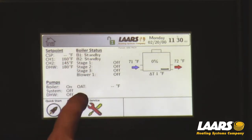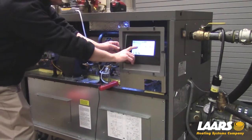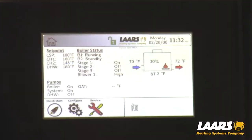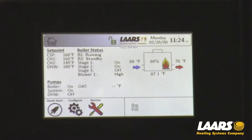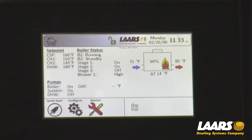I can go back to my home screen and now we'll watch the firing. I'm going to give this a call for heat. As you can see, stage one is on. We're firing at about 30%. This is a 1 million BTU boiler and I want all three valves in the on position to do combustion testing. Stage 2 is coming on. Stage 3 should be firing shortly. And now stage 3 is on. We're at 100% fire. Now we can do combustion testing.